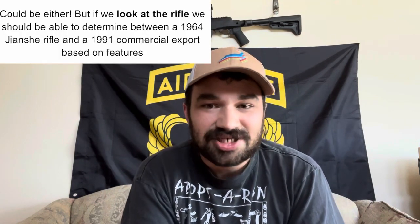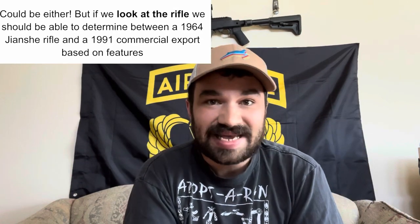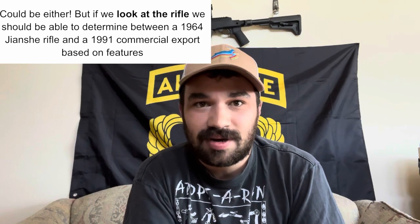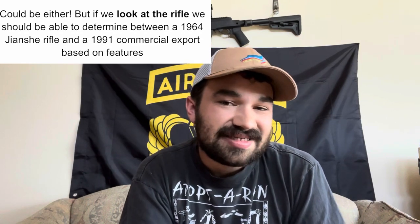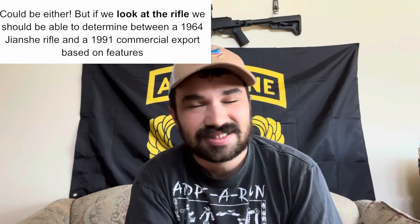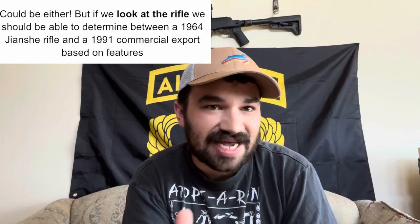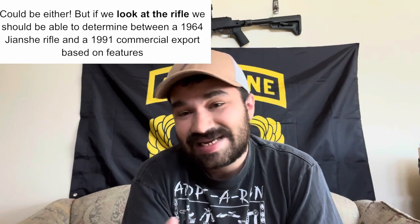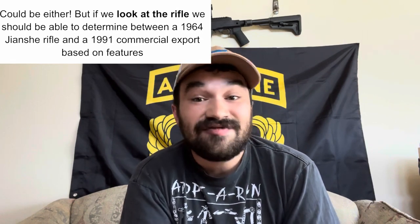So what do we do? Obviously this is a situation where we actually have to open our eyes, look at the rifle we're dating, and have a little bit of background knowledge in order to make a judgment call. Hopefully you know that a 1964 State Arsenal 296 Triangle 26-marked Type 56 carbine is going to look a little bit different than a 1991 commercial production example, even if the serial numbers are technically identical — and it is possible to have technically identical serial numbers on totally different Chinese SKS pattern carbines.